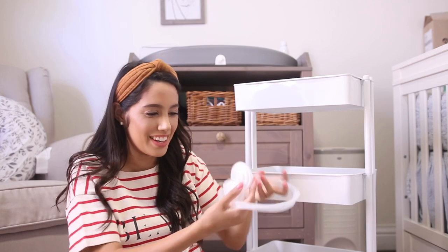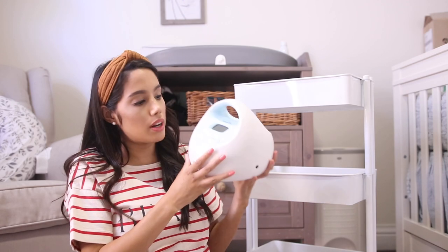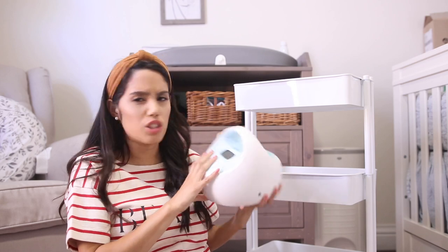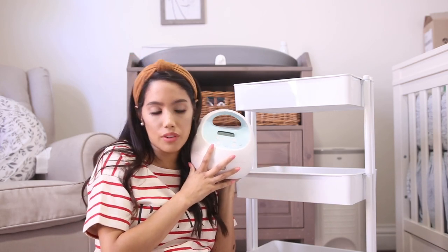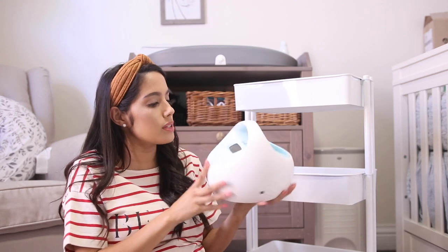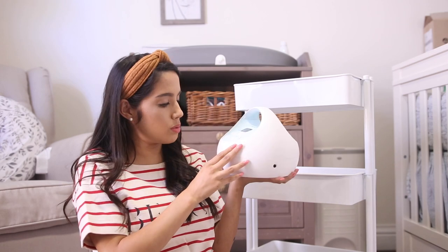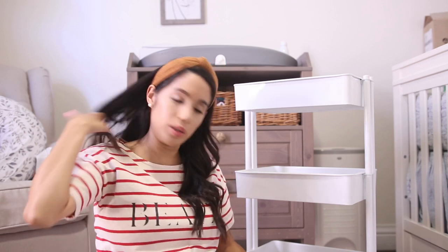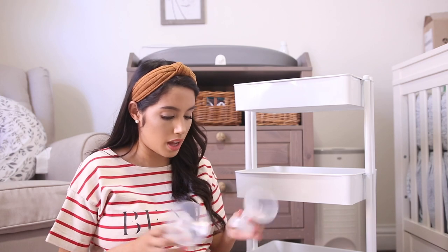In the bag I have three compartments. I have some of the pumping cords on the side, and then I have my Spectra — this is the one I'll be using. This is the Spectra S1. A lot of people told me it's great. The only reason I got blue is because it lights up; I don't know if the pink one does, so I ended up going for the blue.